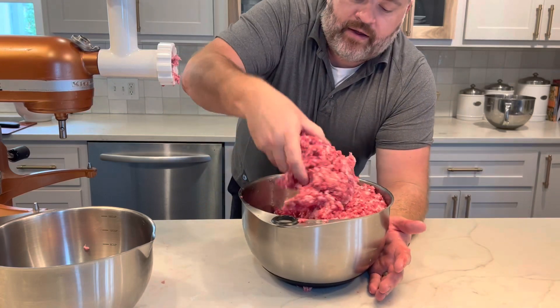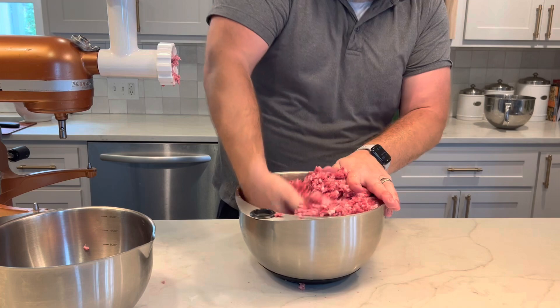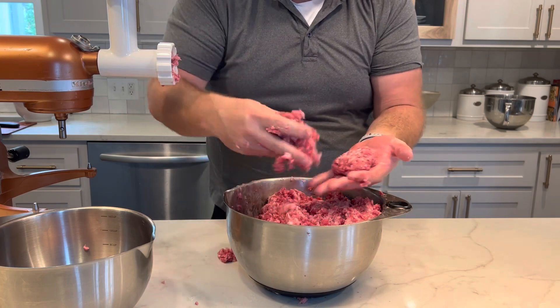We've gone through our grind and look at this — it's such a great result. We're going to mix it around so the lean and fat combine evenly. This is ready to go and it's going to make just tremendous burgers or meatballs.